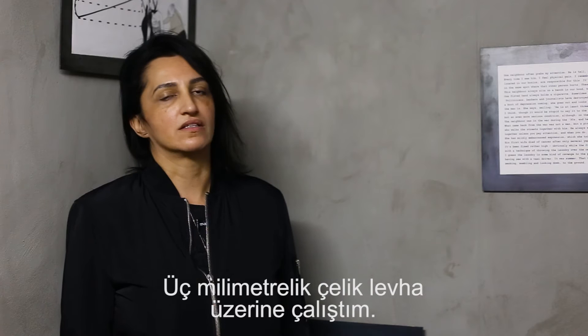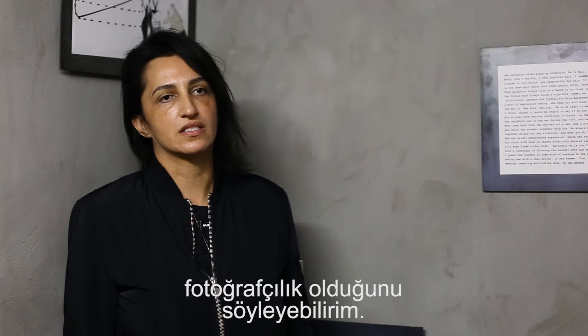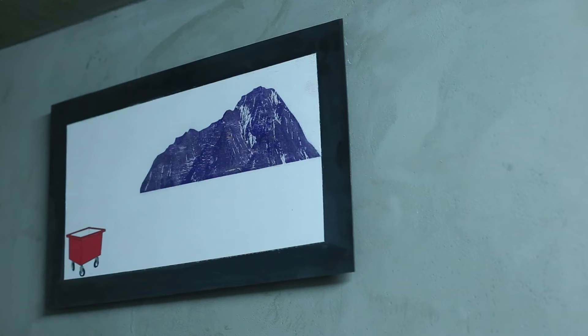This is an installation. The title is Life Interest and my work is done on 3mm steel plates. I always show my work in groups, always like an installation. Photography is basically the starting point for my work.